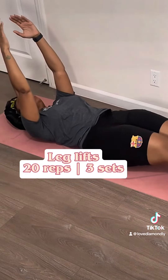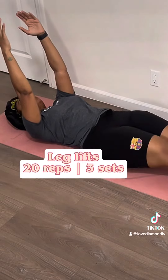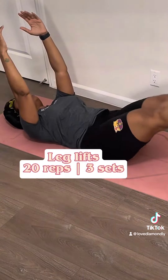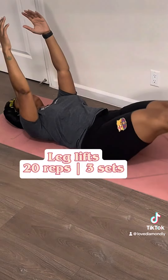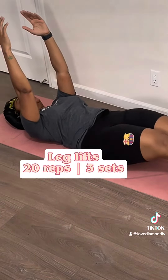Then we're going to go into leg lifts, because we did the top of the core — now we've got to do the bottom. Keep those hands up still and bring those legs up and then down, up and then down. You're doing an absolutely great job and I'm so proud of you. Guess what — you only have one more workout after this.